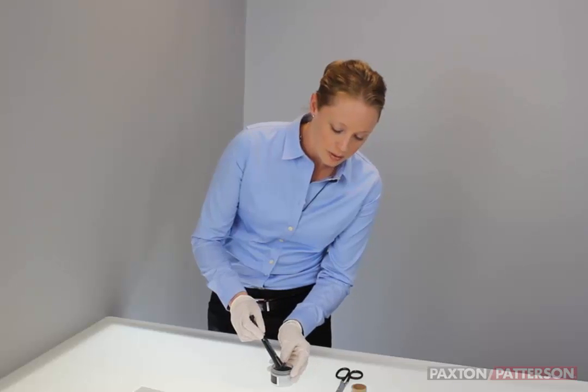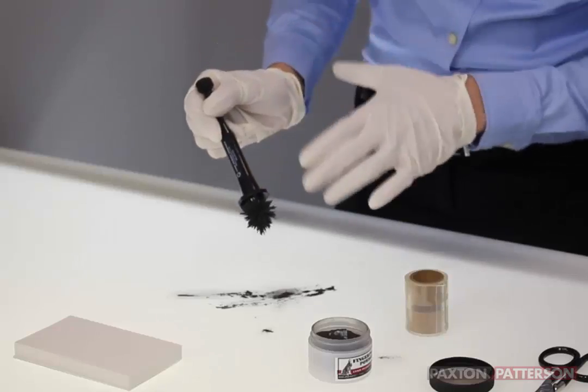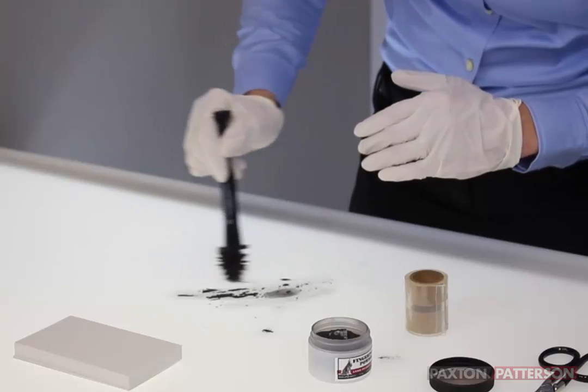We'll pick up some fibers and we're just gently going to fingerprint the surface that we're interested in. Keep in mind that the wand itself should never actually touch the table — it doesn't need to. We just want the magnetic fibers running over the print.